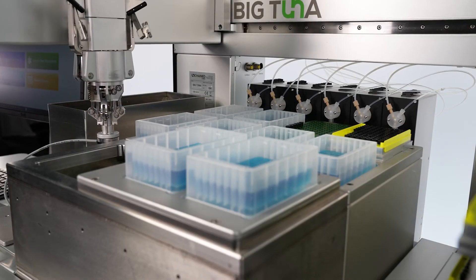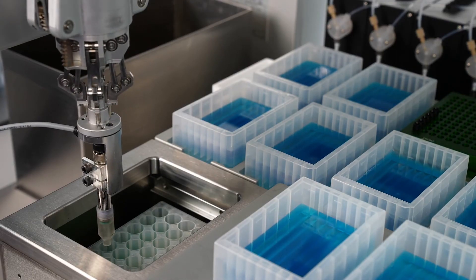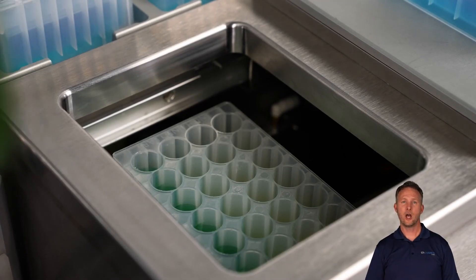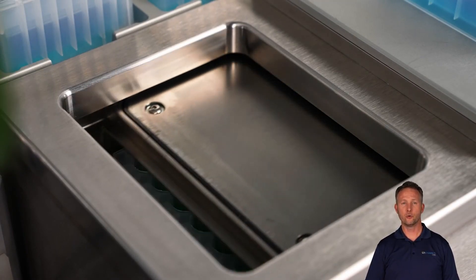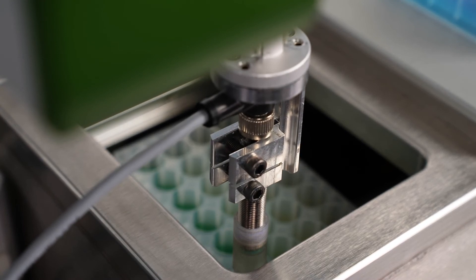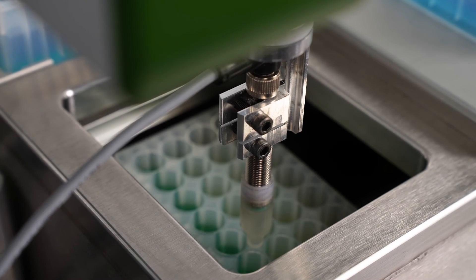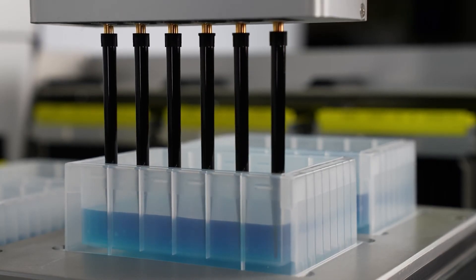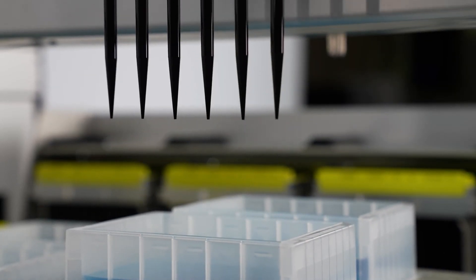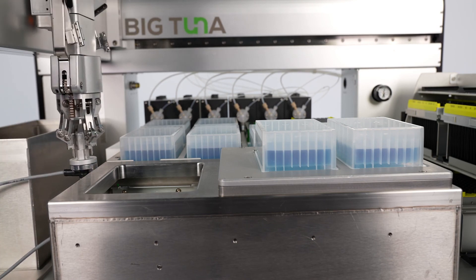Place the prepped Unfilter into the buffer exchange chamber and Big Tuna will kick off the run by measuring the initial volume using its acoustic sensor. Next, Big Tuna's buffer exchange chamber applies positive pressure to remove filtrate. Once filtrate is removed after some pressurization time, the acoustic sensor measures the volume again to determine how much filtrate has been removed. Then Big Tuna will fill each well with new buffer to the initial volume automatically. This process is performed in repeated cycles until all the old buffer is displaced.